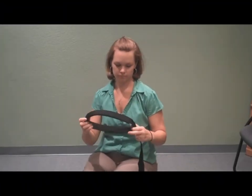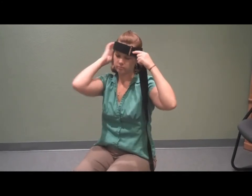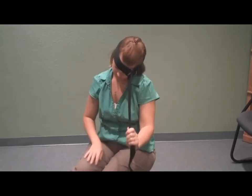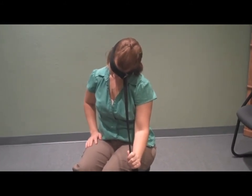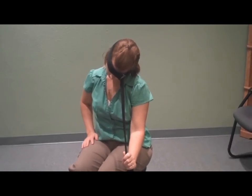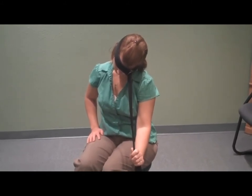Here we're demonstrating how to use the six-way strap. First, we're going to put it on our head right above the eye, and we're going to pull down at about 30 degrees in front — not directly to the side, just like she's doing there. The important key for this is to keep an erect posture with your back straight and just let all of the stretch happen in the neck as you pull it down.